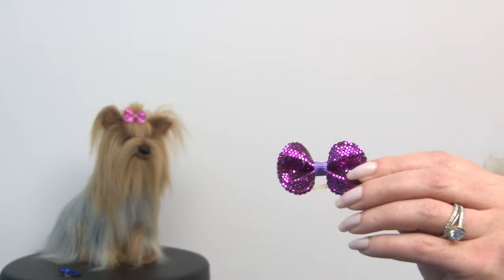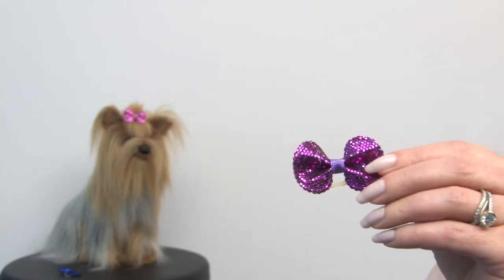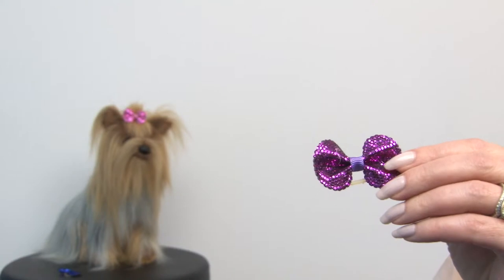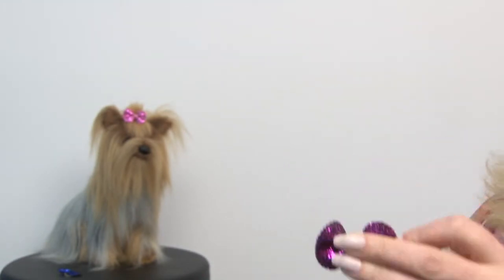And then we have this gorgeous purple, which is kind of a fuchsia purple and it's a lot of fun. These feature rubber backing to apply to your dog's top knot, and always remember that you never put rubber bands on your dog's tails or ears because it could cause circulation problems — only put them on fur.